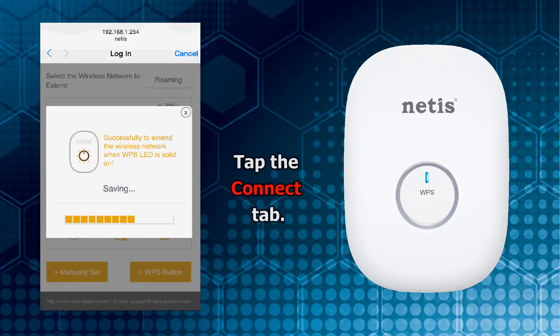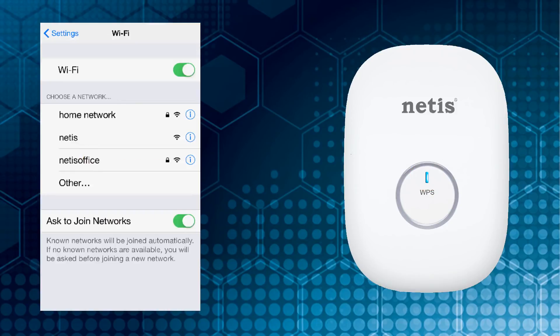Tap the Connect tab. Wait until the LED light indicator becomes solid. Now your E1 Plus starts to extend your Wi-Fi signal.